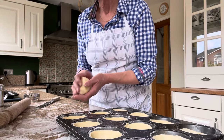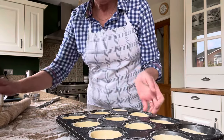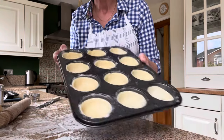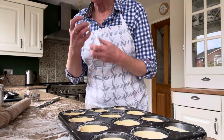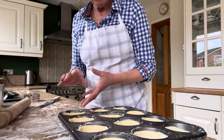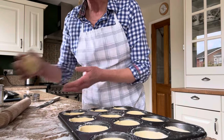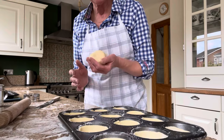You generally will get 24 out of the pastry. I try to get the pastry as thin as possible because if you get it as thin as possible, it gives you a really nice bite when you eat the mince pie. And it ensures that you can get the full 24 out of the pastry as well. Once you've got as many as you can out of the first roll, just scrunch the pastry together and re-roll out again.